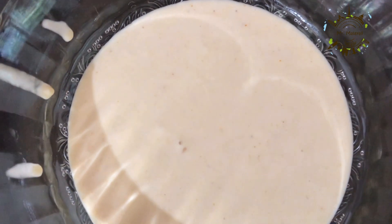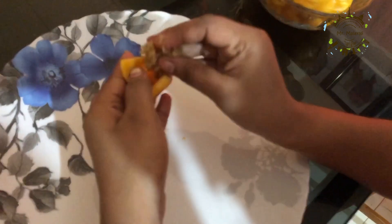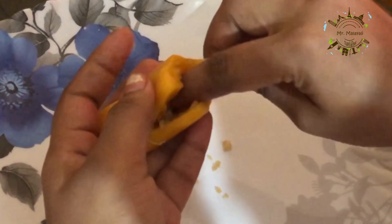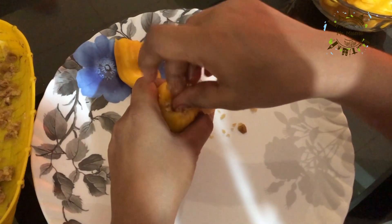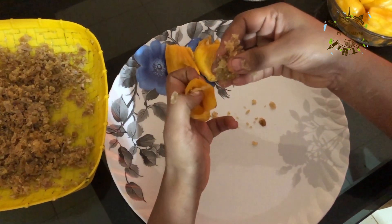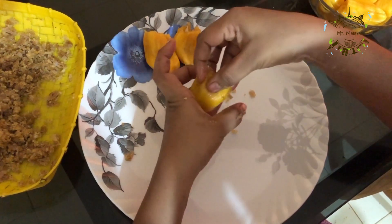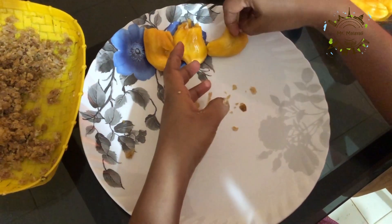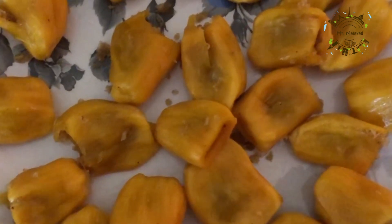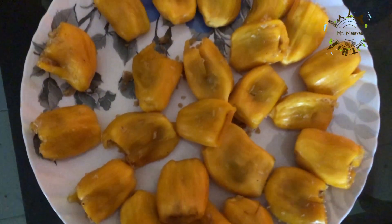We will put it in the bowl and fill it. Let's make the filling and put it in the middle of the pan.